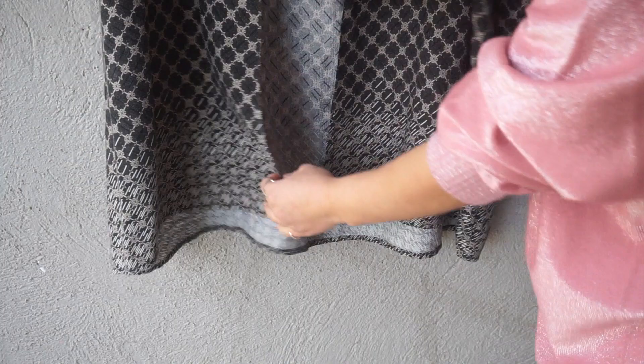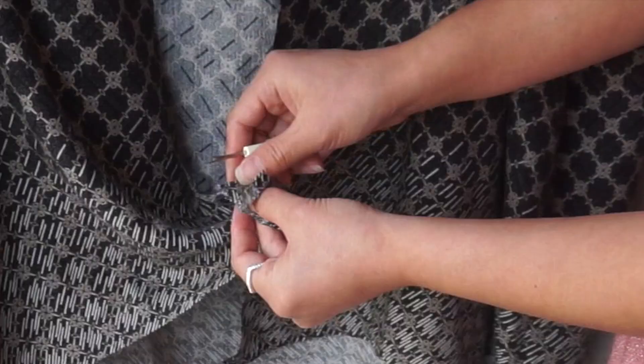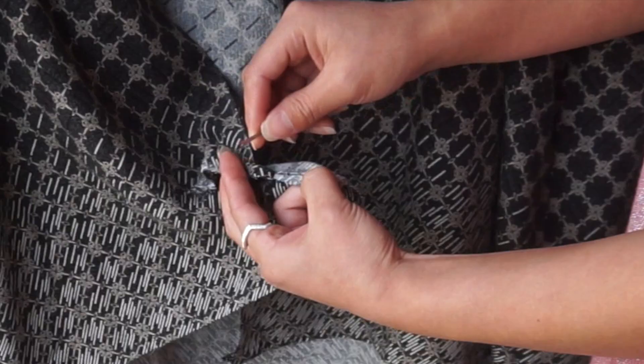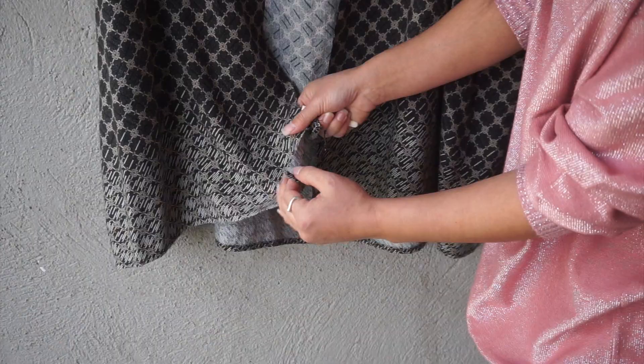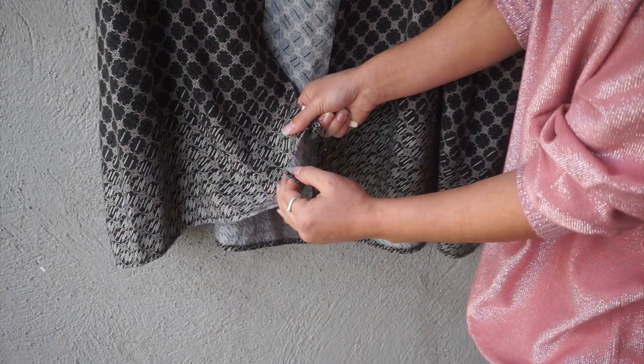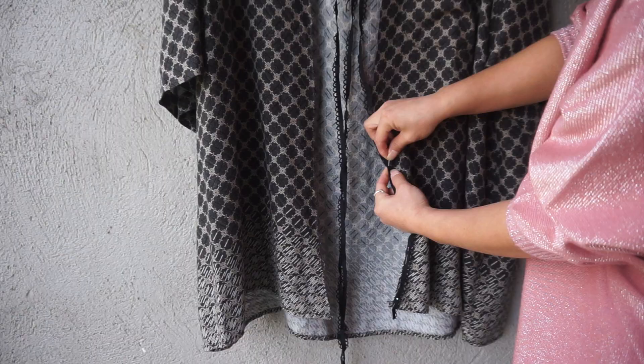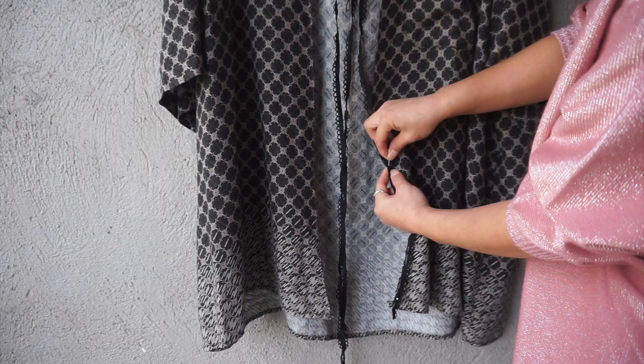Step four: remove any remaining fabric from the original fold. Step five: attach your lingerie elastic. Make sure to pin with the scallops facing away from the raw edge.